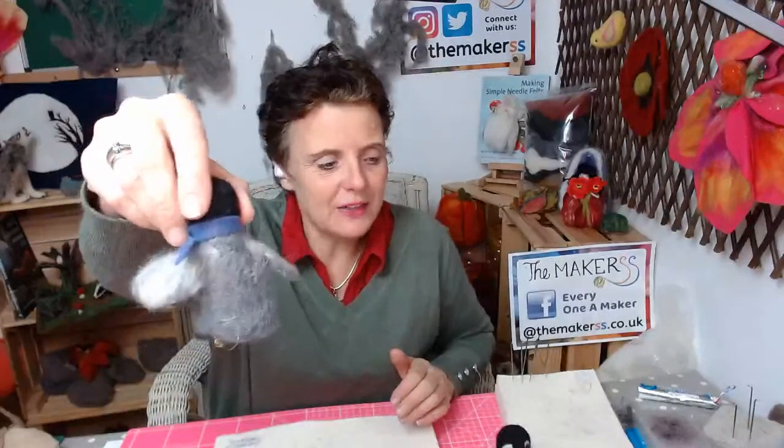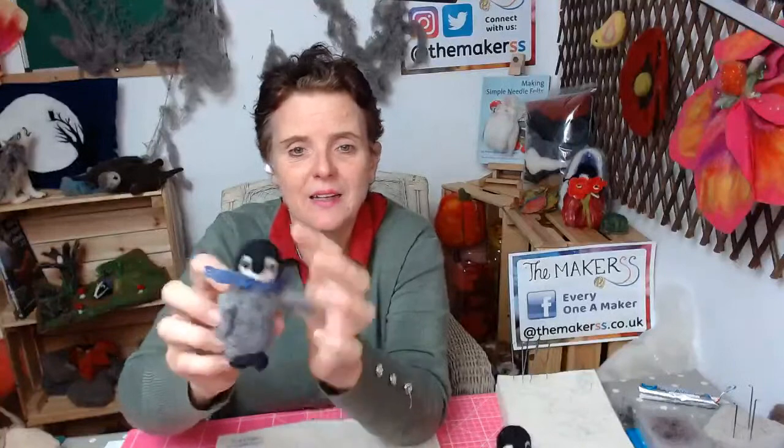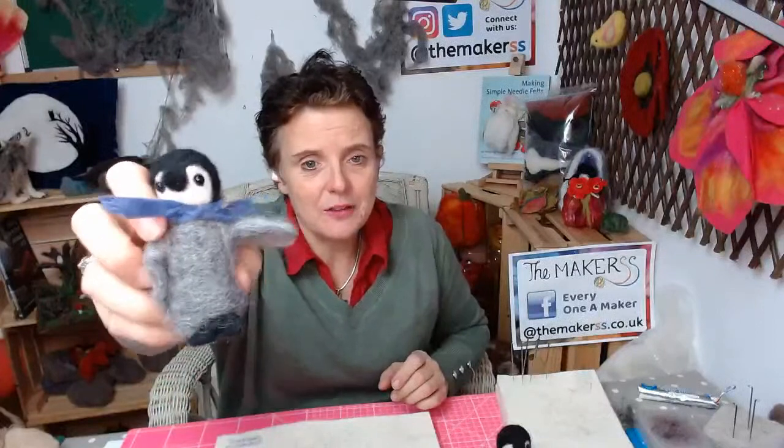All you need for this is eight grams of Gotland Island gray — that lovely gray wool here — then three grams of Shetland, which is the white. If you've got any other white that's obviously fine too, but we love the Shetland because it makes a really lovely white. Then three grams of black to cover the little penguin's head, make the beak and the feet. If you have little glue-in eyes from our website, you can finish him off really easily, or they can be needle felted on as well.